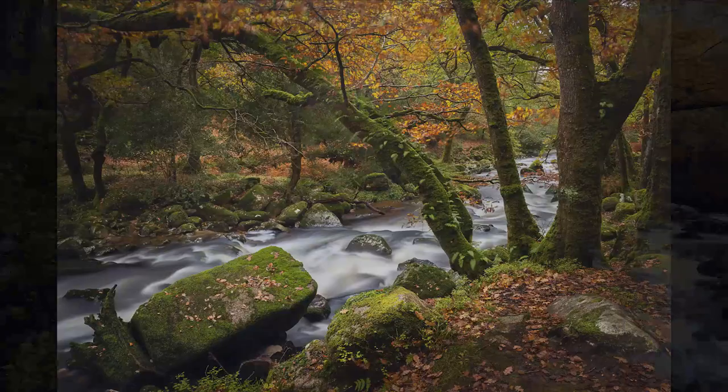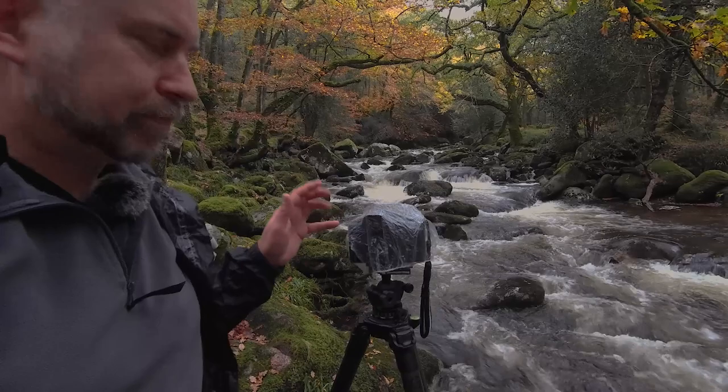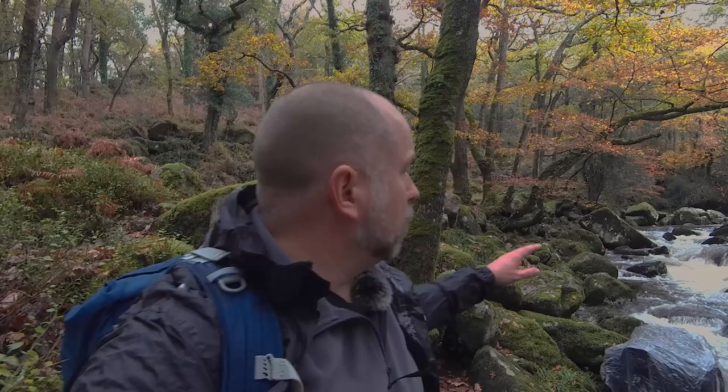Whenever I go out for a walk with the camera I always bring a shower cap. Now clearly that's not for me - I've put it on the camera because, as per usual, it started to rain, but I did manage to get a quick photograph or two of the river Plym.